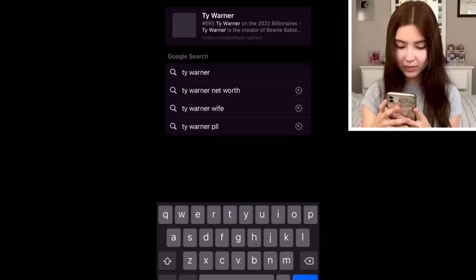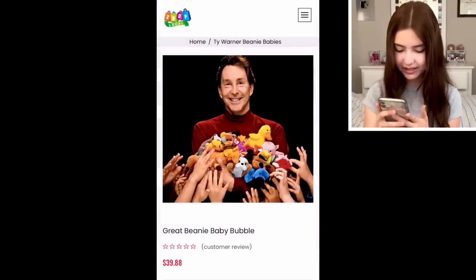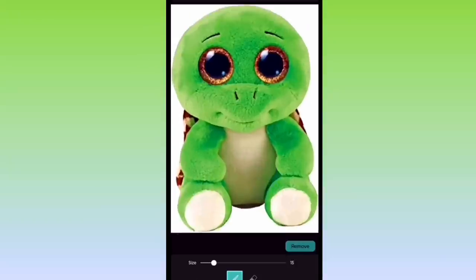Now I'm gonna edit Ty Warner, aka the creator of Beanie Boos and Beanie Babies — I'm gonna turn him into a Beanie Boo. So let's find a picture of him. I could probably do this one where he's holding a bunch of Beanie Babies. And what Beanie Boo should I do? I think I'm gonna do Turbo. But yeah, let's get editing — timelapse time!